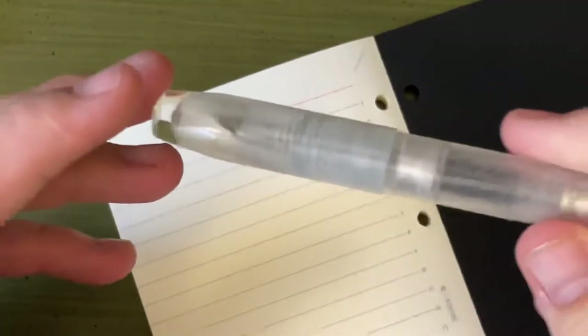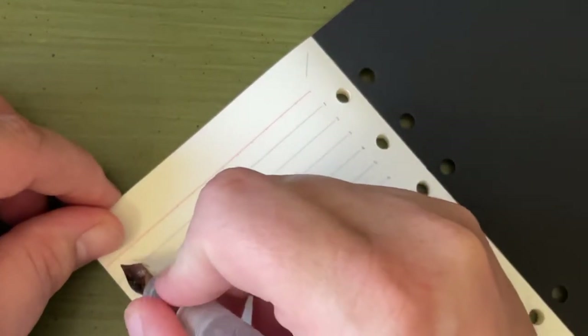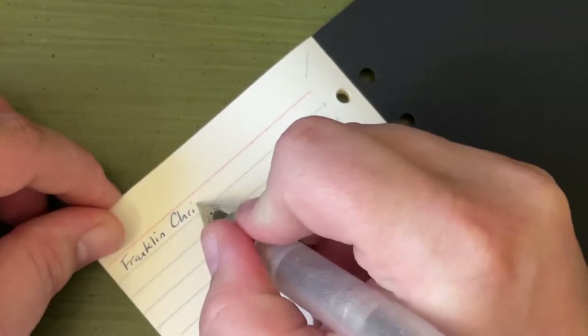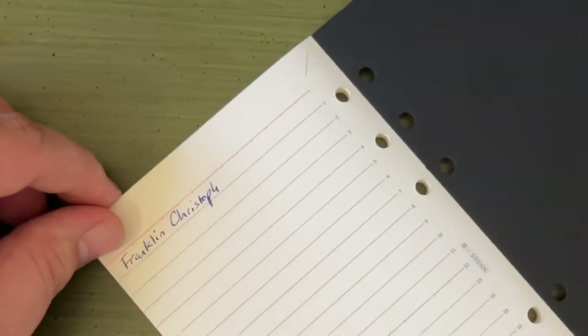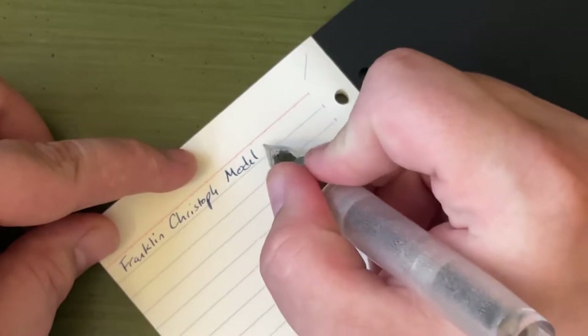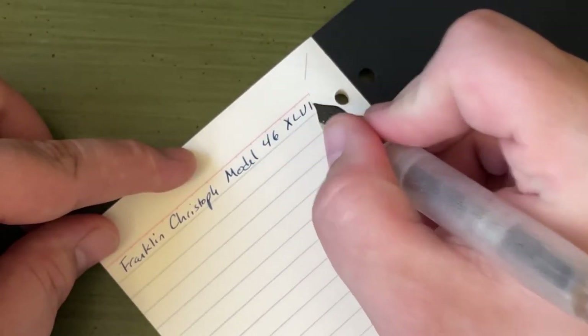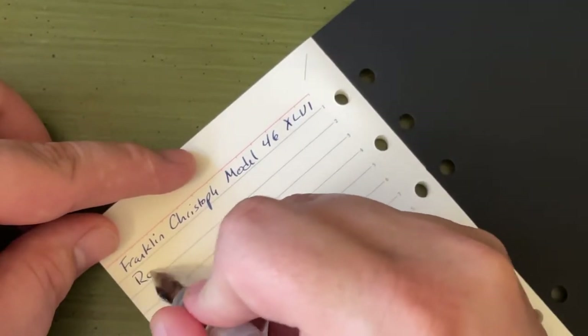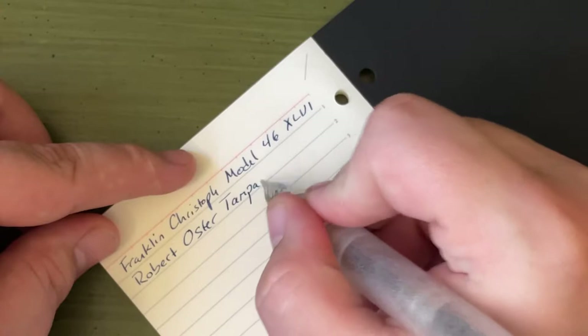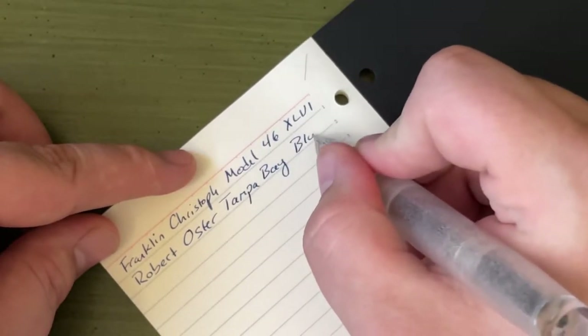I have just a couple of fountain pens here. This is my lightning pen — we all know and love the lightning pen, even though the Lightning didn't do so well in their little opening game. This pen is a Franklin Christoph Model 46 — XLVI. It's a very smooth paper. The ink is Robert Oster Tampa Bay Blue.